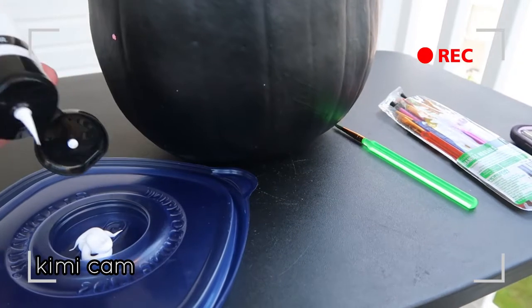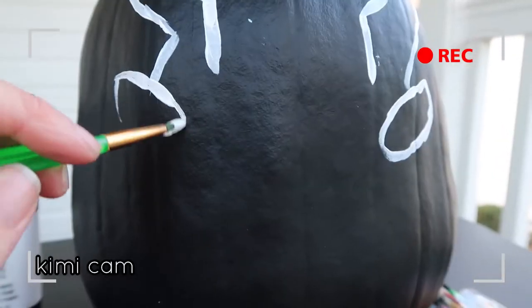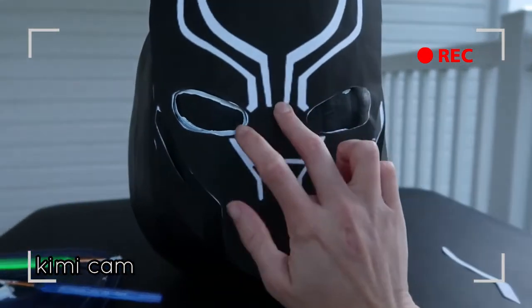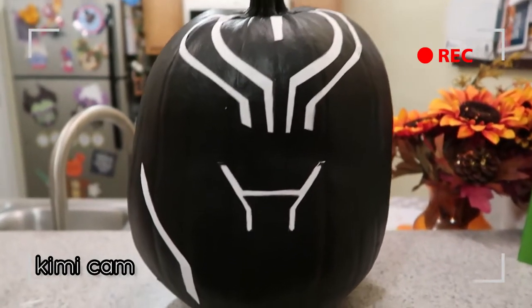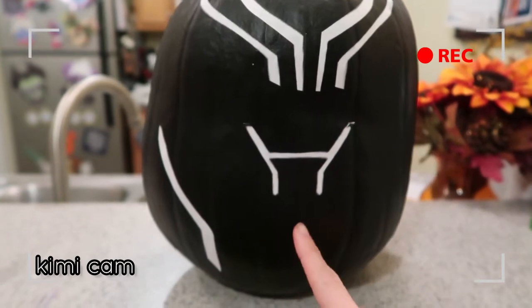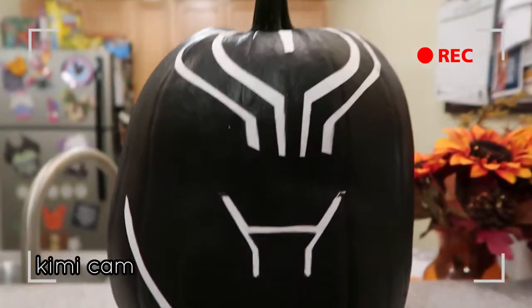Alright guys, I'm getting ready to paint the Wakanda symbol in pencil first. I cut this stencil out, cutting out each white part, and then I'm gonna paint within the stencil lines. I'll be real honest with you - I was not liking the way the paint was looking, so I had to go back outside, respray paint everything, and get a fresh clean slate. I ended up just cutting out the pieces from the stencil and literally gluing the paper onto the pumpkin, because it's just so much cleaner - the paintbrush strokes just weren't working for me. So that's what I'm doing now and I'm just going with it.